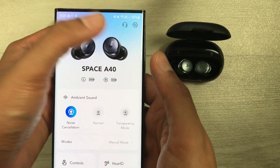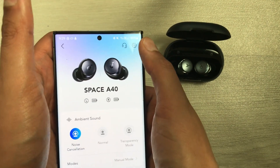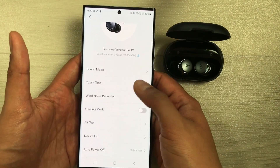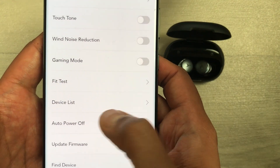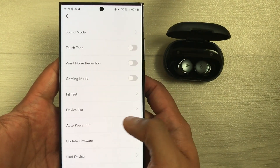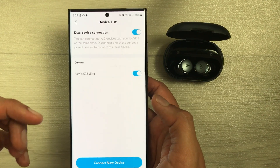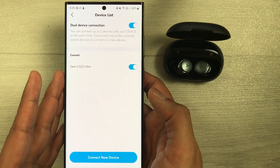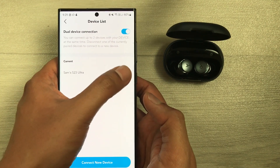Inside the app, select the settings icon. You will see an option called Device List — select it. This opens the dual device connection option, and you can see it is currently connected to this phone, which is the S23 Ultra.